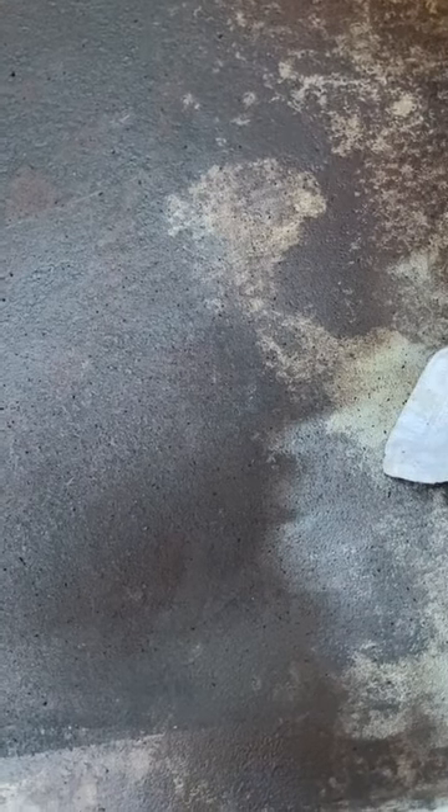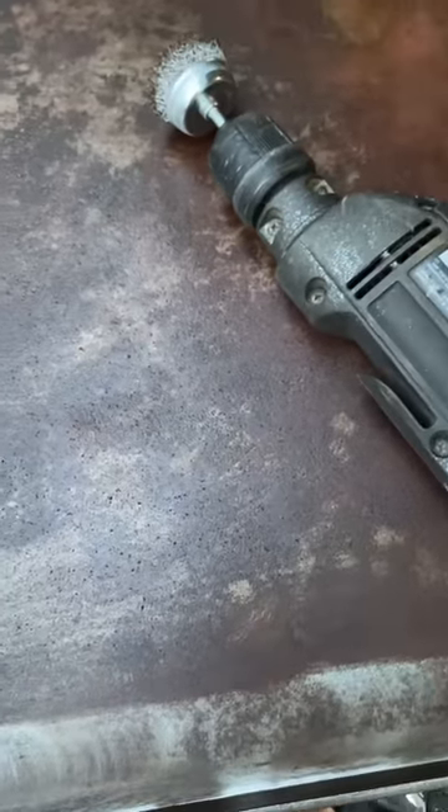It doesn't look too bad. Let's give it a quick wipe here. Now I oiled this thing just so it wouldn't rust anymore, but it's actually working. Might need to try to put a degreaser in here and get the oil off — I bet that would help. I want to keep working with this drill and I'll come back in a few minutes.